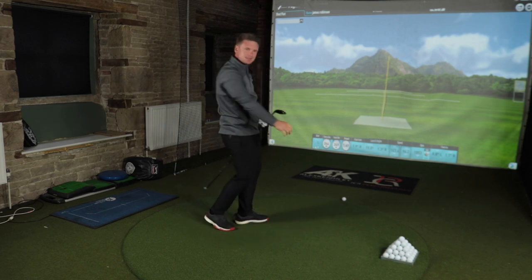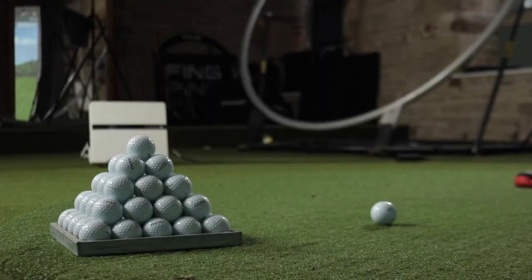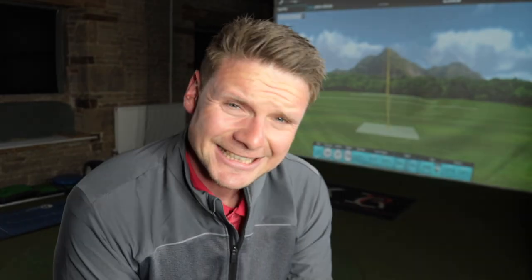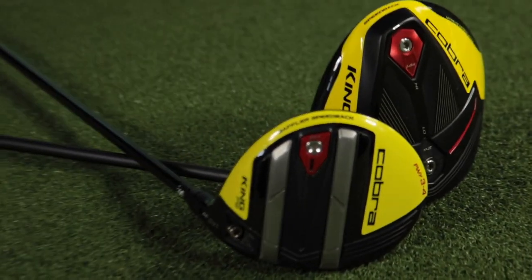That is not a bad start with the 3-wood — 250 straight down the middle. Clubs today: the Cobra F9 Speedback Driver and the Cobra F9 3-wood.